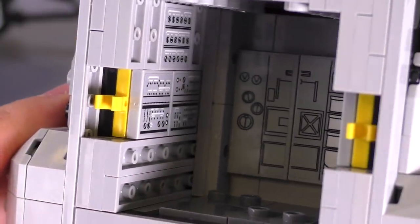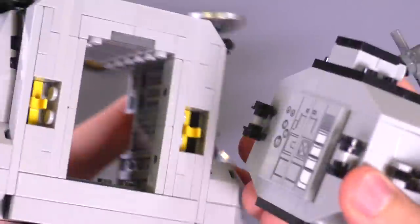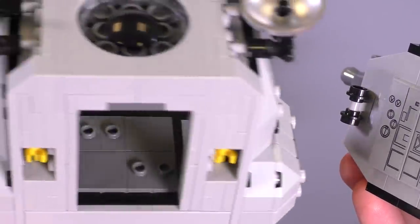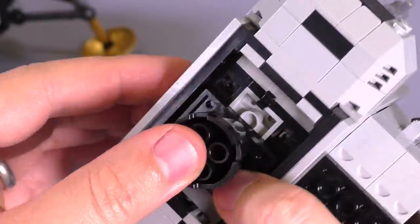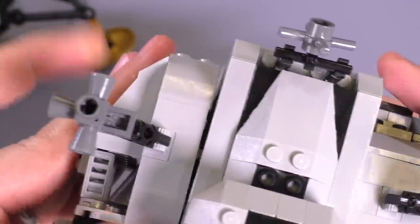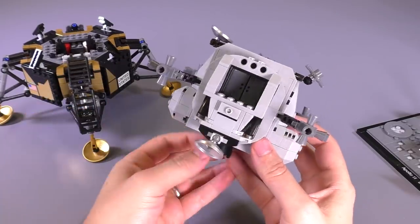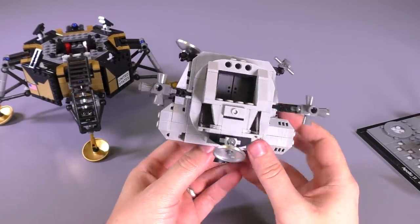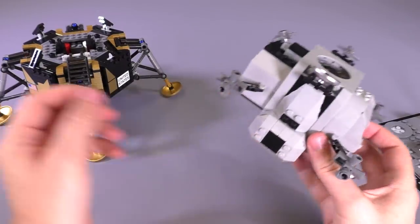I'd bet anything these stickers are pretty accurate as to what the inside looked like. The LEGO designers really make sure to have those details correct. There are studs on the inside if you want to pose minifigs in there. This connecting point is incredibly strong. This is the little thruster that gets it back into orbit — and there we go, the whole lander takes back off. It's super solid and really nice shapes.